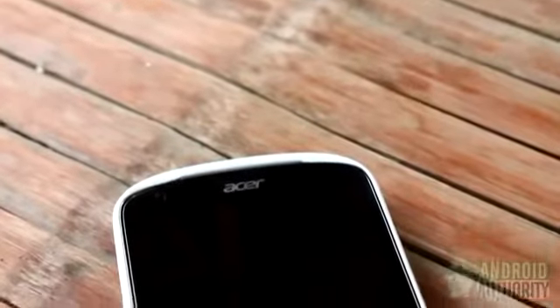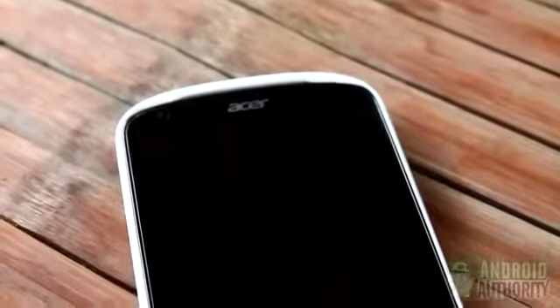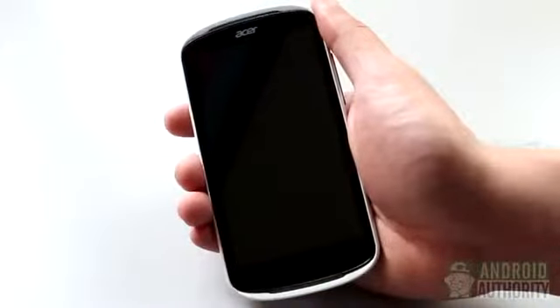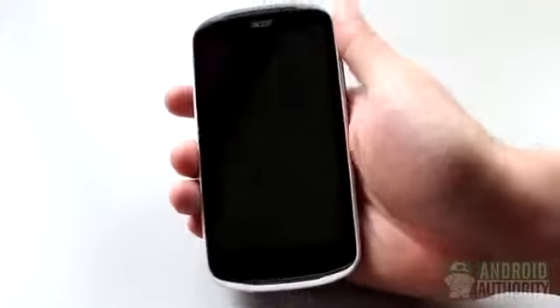The Liquid E1 caught my attention primarily because of its compact size and shape, which leans towards roundish at a time when Android phones are usually straight-edged and rectangular with slightly rounded corners. Small, pocketable, and light, the E1 is comfortable to hold for one-handed use.